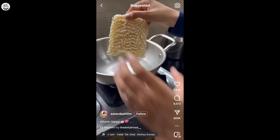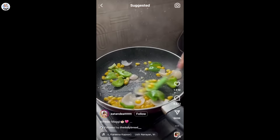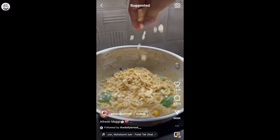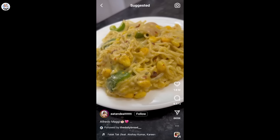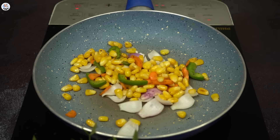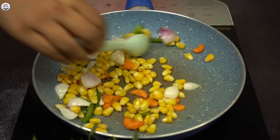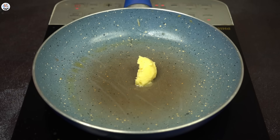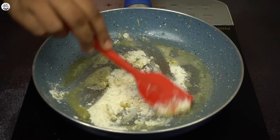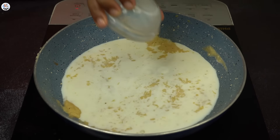All these years I've never tried making Alfredo Maggi — I don't know why, but it's never too late. In a pan add oil and a few veggies — I used onion, carrot, capsicum, and boiled corn. Don't overcook them, just sauté for two to three minutes, then take them out. In the same pan add butter, once it melts add maida and roast until you get a nutty smell and the color slightly changes — basically making a white sauce. Same procedure, now let's add milk in batches.